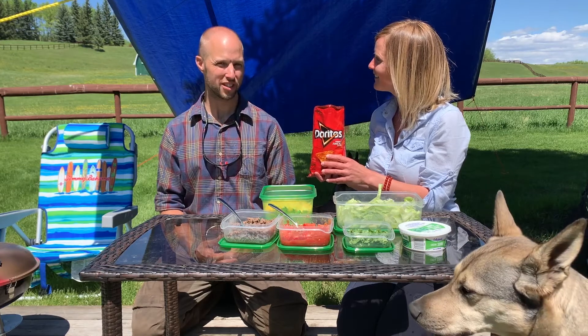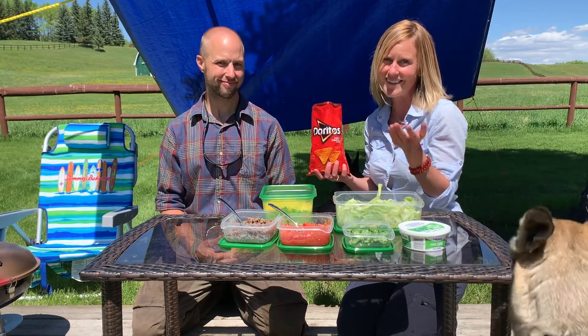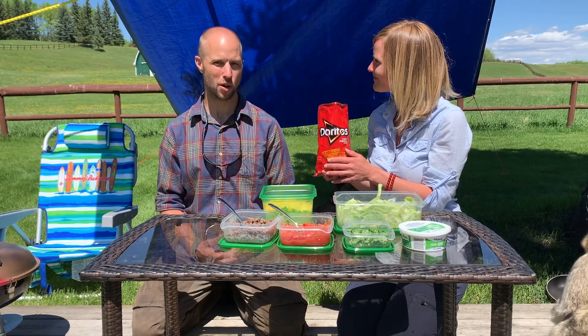Too easy and no dishes! So hopefully you enjoy. That's it, there it is — there's our quick and easy recipe. Hope you enjoy it and let us know what you think. Thanks for watching.